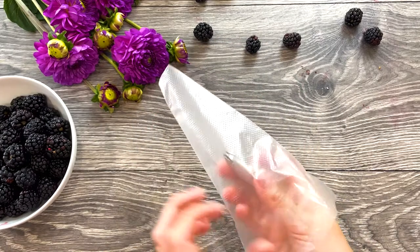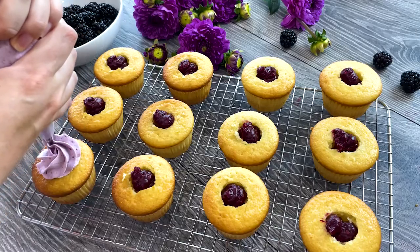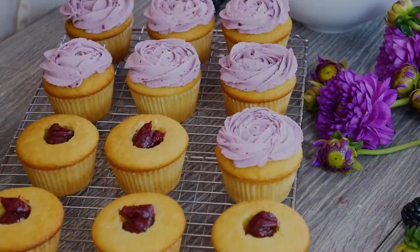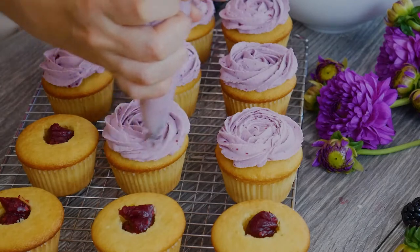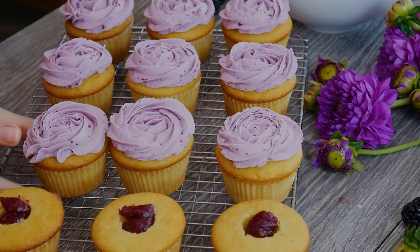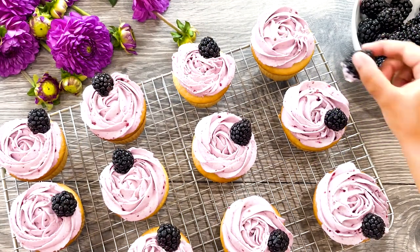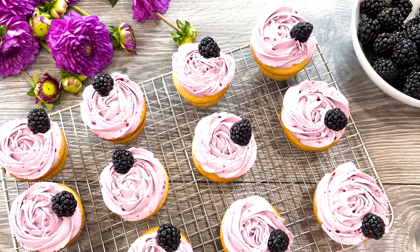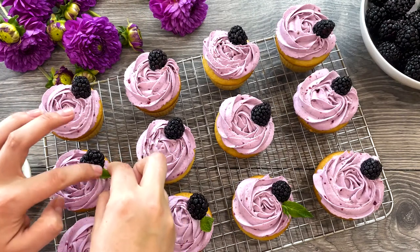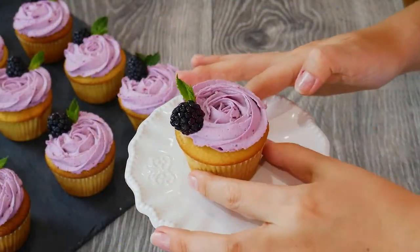When ready, transfer to a piping bag with a star nozzle and top your cupcakes with gorgeous swirls of fresh, sweet, and tangy homemade blackberry frosting. To make beautiful rosettes, start in the middle and work your way around, closing the loop as you get to the edge — very simple and very pretty. Top with your prettiest blackberries, and add a few mint leaves for an extra pop of color.